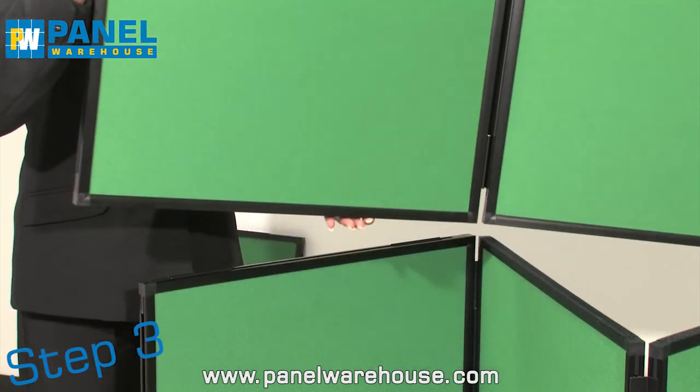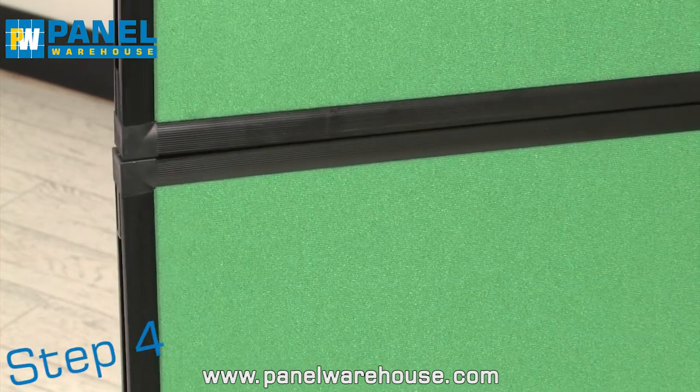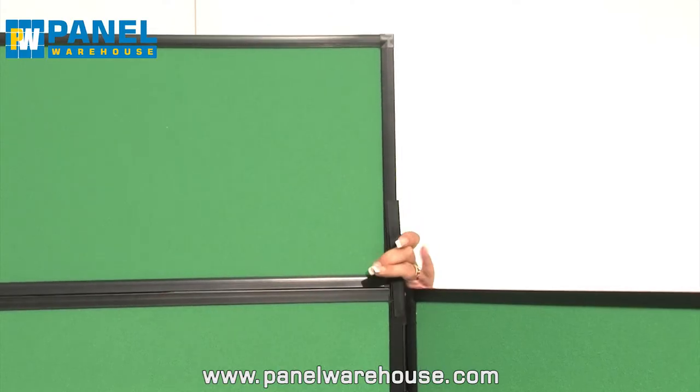Lift and place the top panels over the bottom panels. Press down firmly and click the panels together. Attach the connectors to the headerboard and clip it to the centre panel of the display stand.